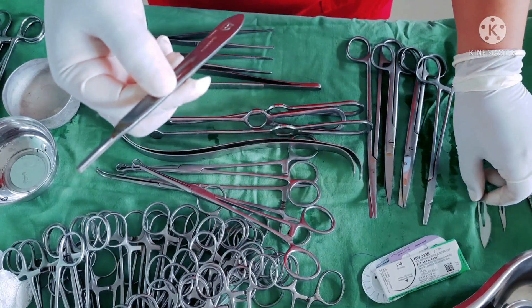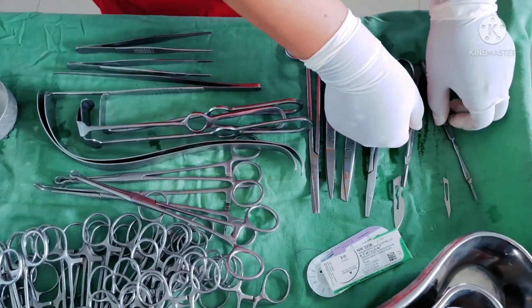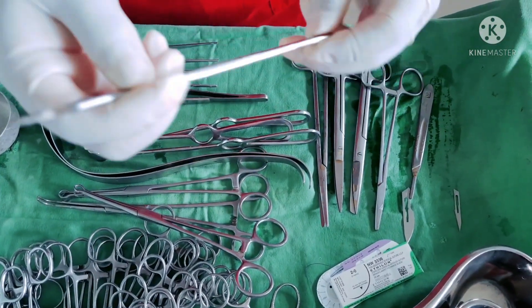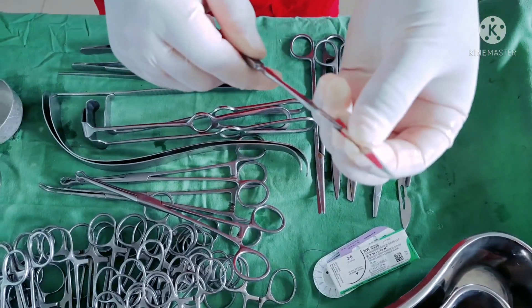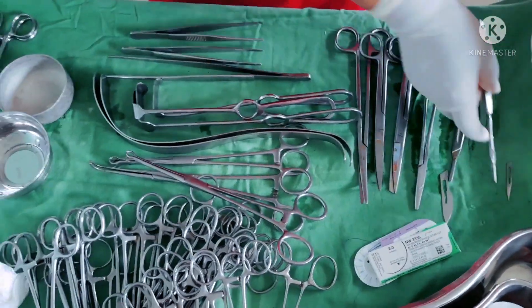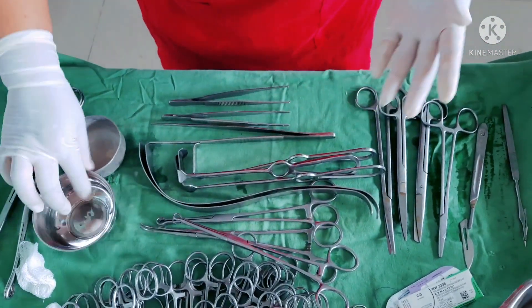This is number 4 scalpel handle, used to fix blades of number 20 and above. And this is another scalpel handle which can fix blades of number 15 and 11. I have here two gallipots — one for betadine and one for spirit solutions.